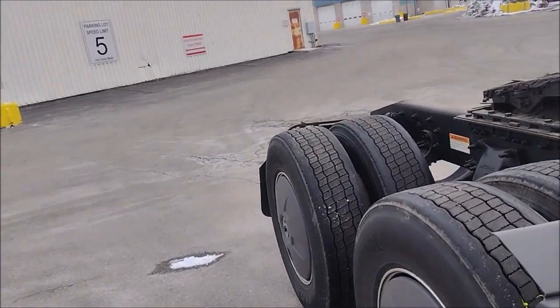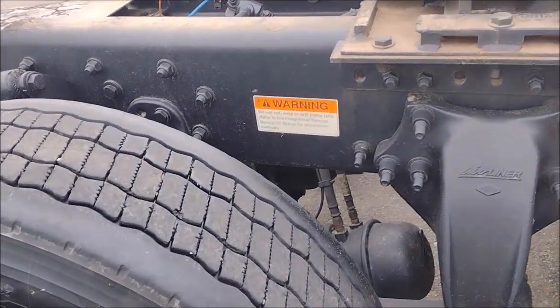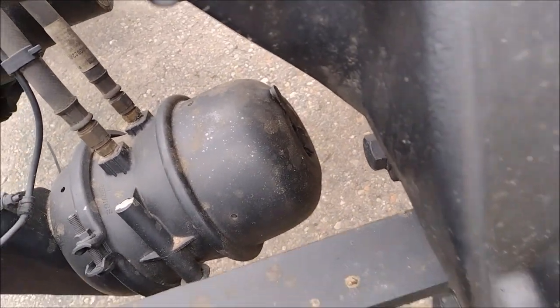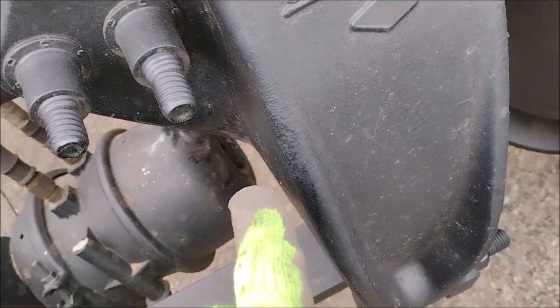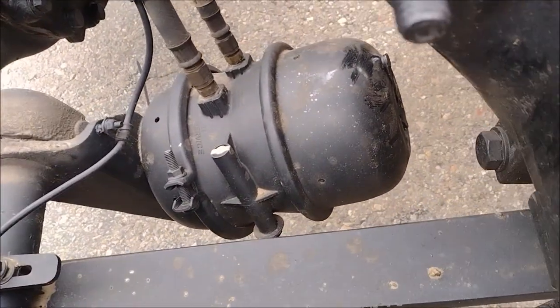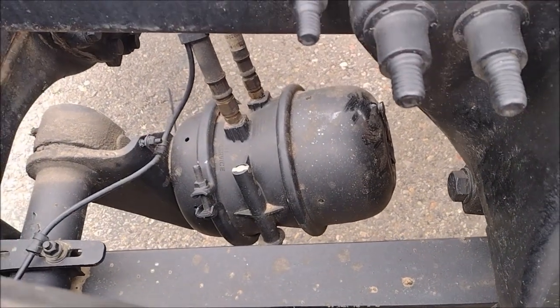In freezing states, we need to make sure that the brakes, the brake drums — the vent of the front vent is closed, because water can get in from the front when you drive and get inside into the diaphragm under the spring, and it freezes.